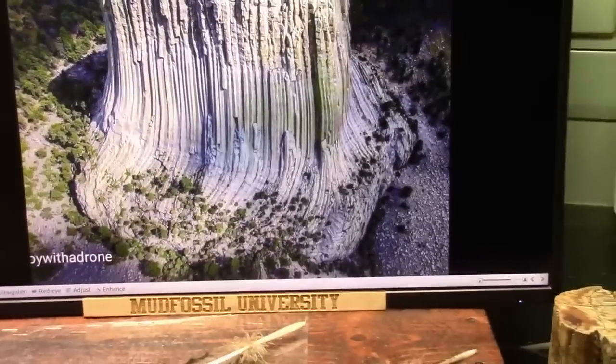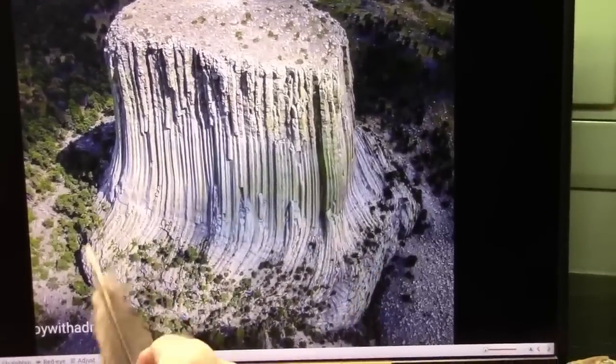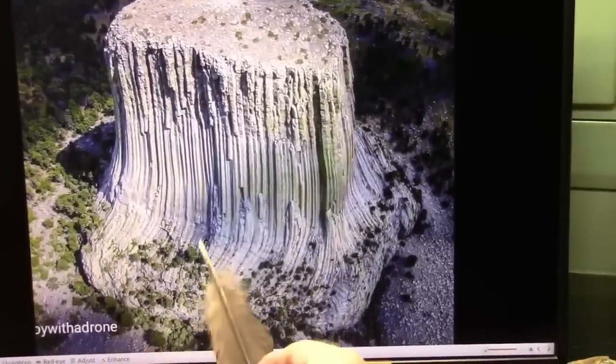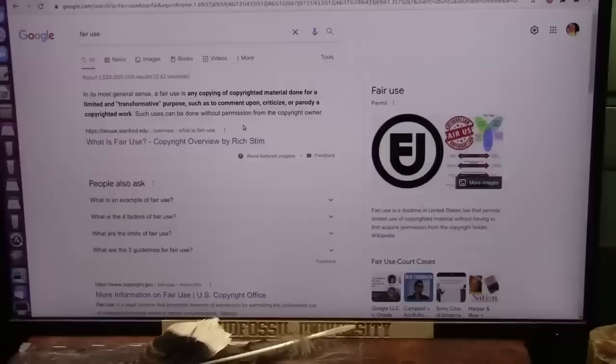Alright, once again, this is the back of the heel. This wraps around down the bone and it secures the foot.